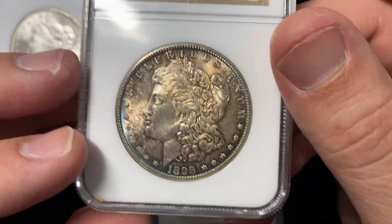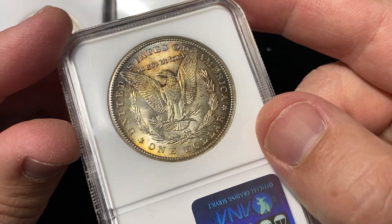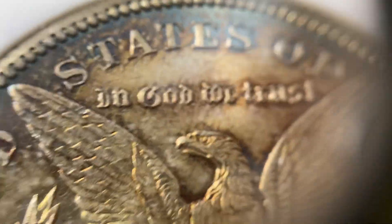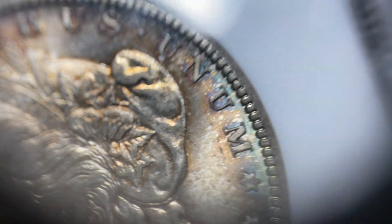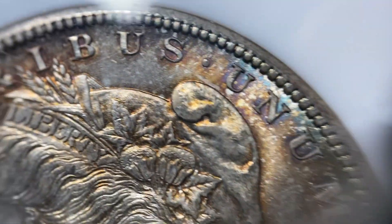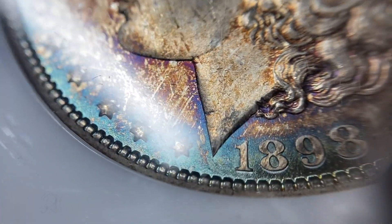This 1898-O has mostly dark toning on both sides, so a lot of it's dark, but then of course when you catch it at the right light, you get these iridescent blues around the edge, and then especially on the obverse, where you get some of these lighter blues around the edge of the coin, and there's that nice little bit of some purple and lavender going up into her neckline there.